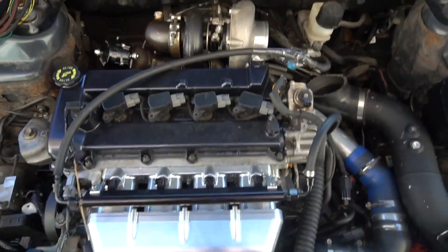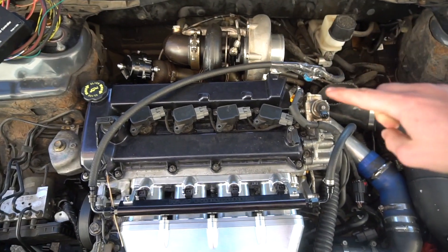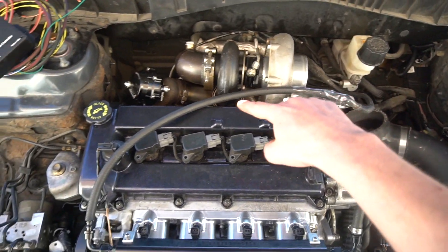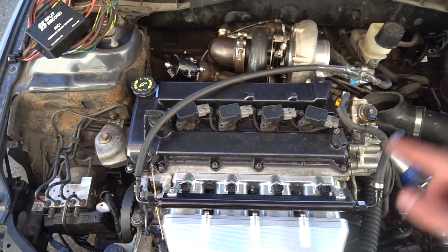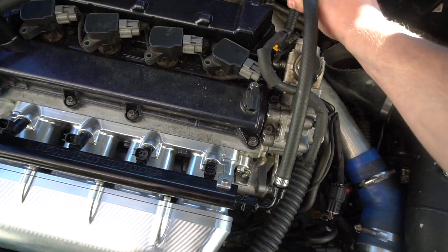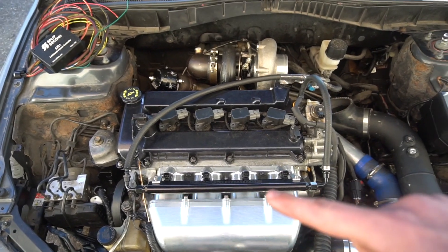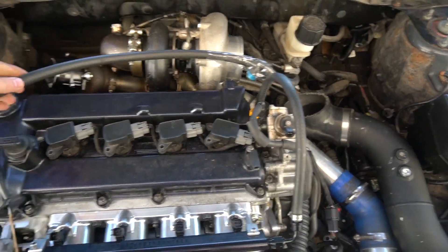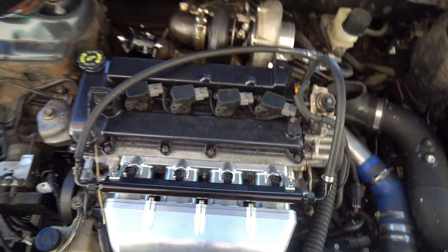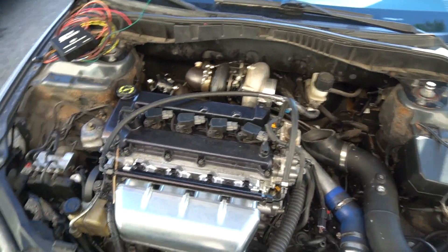What we have to do is sandwich the new rail in between the feed line. It comes off the firewall, feeds all the way across, comes back, and this new line plugs right in there. So basically all we're doing is sandwiching this new rail into the feed so it loops around and connects — that should give plenty of fuel pressure. This is the simplest approach my tuner recommended.